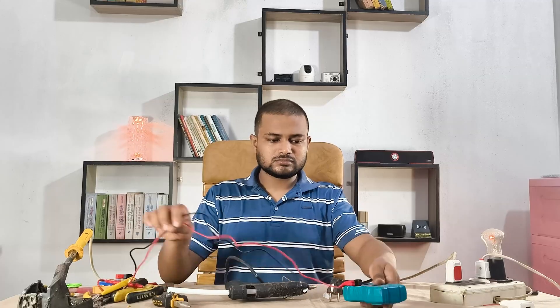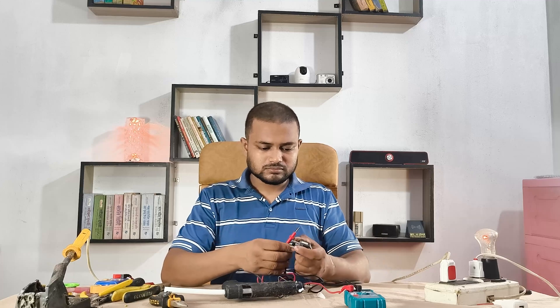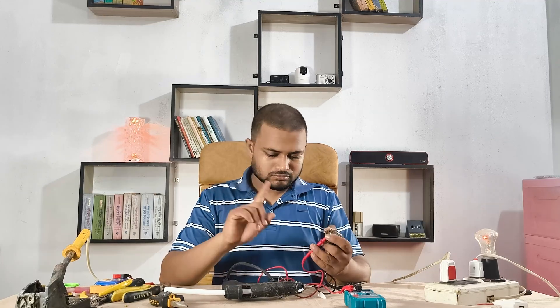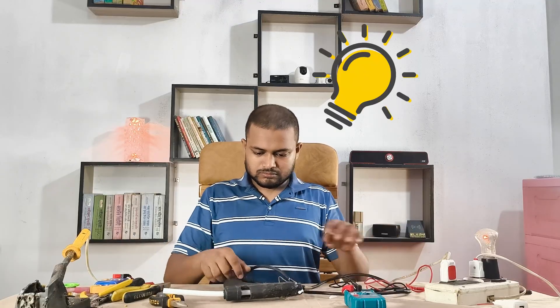Alright, now I'm checking it with the multimeter — still no response, no reading at all. So something is definitely wrong inside the gun. Time to open it up.